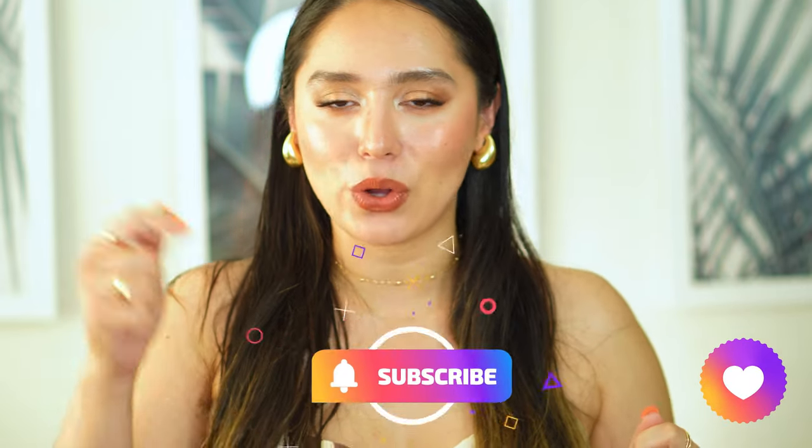Don't forget to hit that notification bell to be informed when I upload. Thank you so much for watching. I hope you enjoyed the video — please don't forget to like and subscribe. Comment down below your thoughts and opinions, and I hope to see you in my next video. Bye!